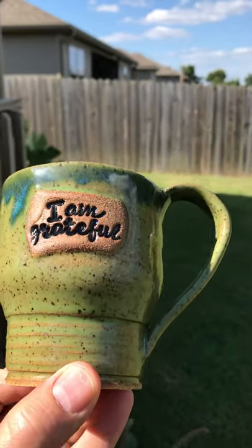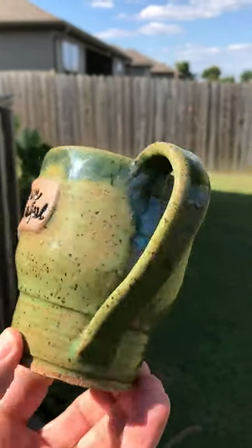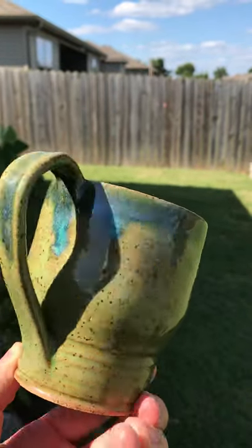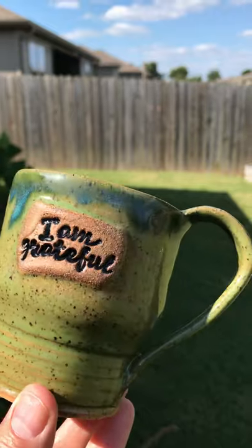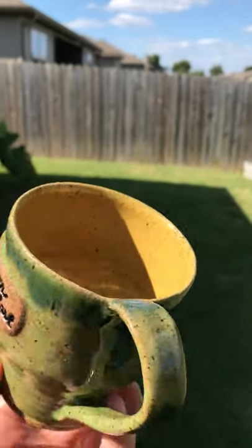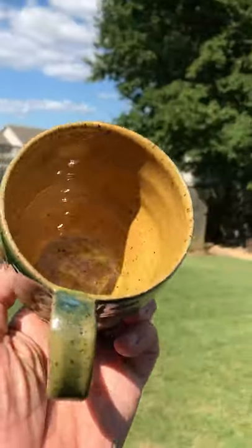You can see the Wasabi on the outside. This is speckled buff clay. We have the Seaweed around the rim — it has a nice little run to it and gives you some colors — and then the Marigold on the inside.